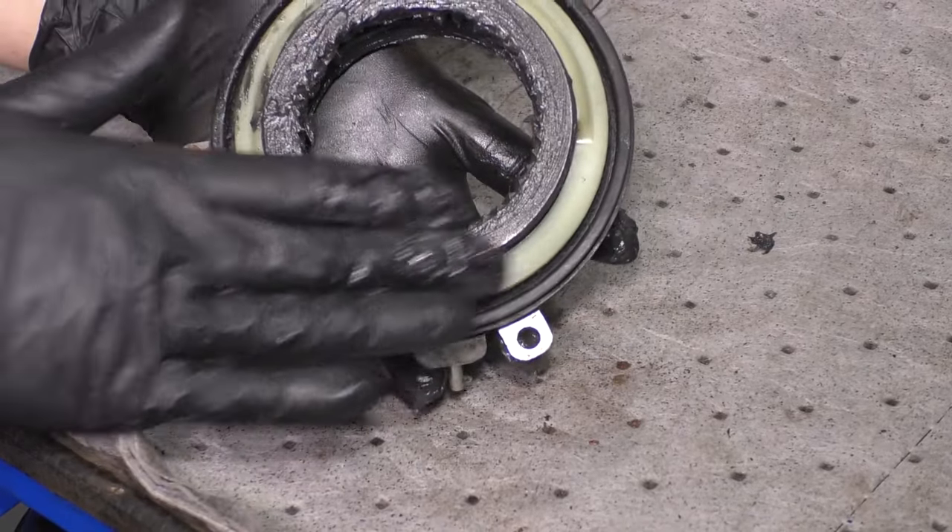Next, take the little cap. I put some silicone around it — you can use grease if you want. The goal is to seal this up completely. Take a rubber mallet and tap it in. Once it's bottomed out, wipe off the excess. This just protects the threads from rust and debris, so make sure it's nice and tight in there.